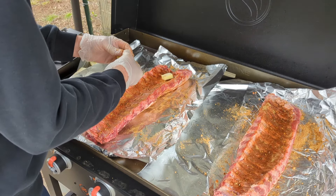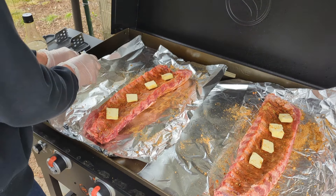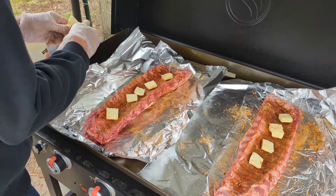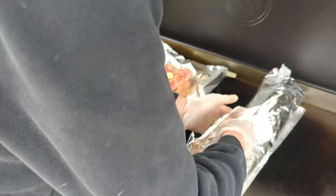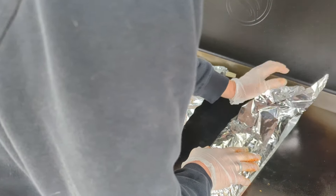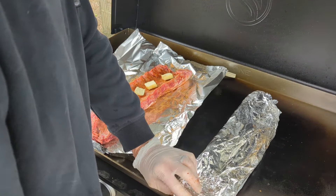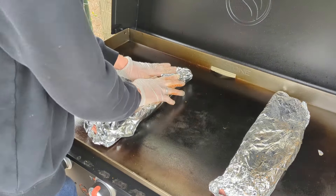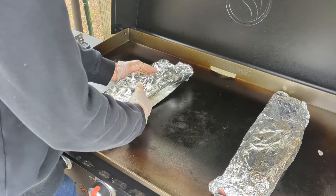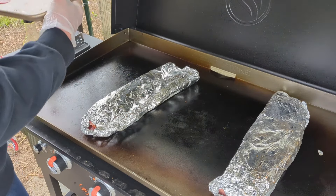Now we're going to add half a stick of butter to each one. You don't have to put the butter, but it just makes it better. Now we're going to wrap this up and set it aside for a minute.